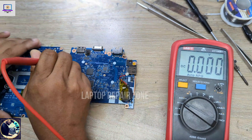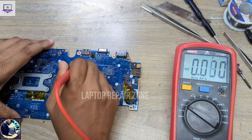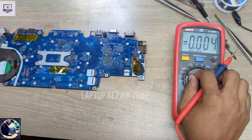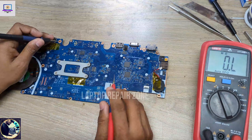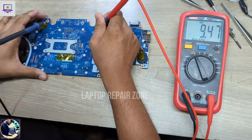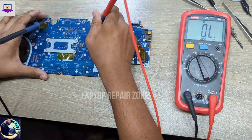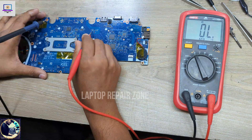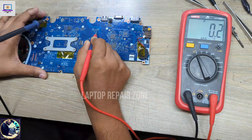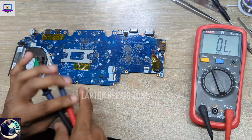As you can see, it's trying to run but it cannot due to a short. Let me check — I'll set my multimeter in beep mode. 5-volt run is clear. 3-volt run is beeping, which means the 3-volt run supply is shorted to ground.